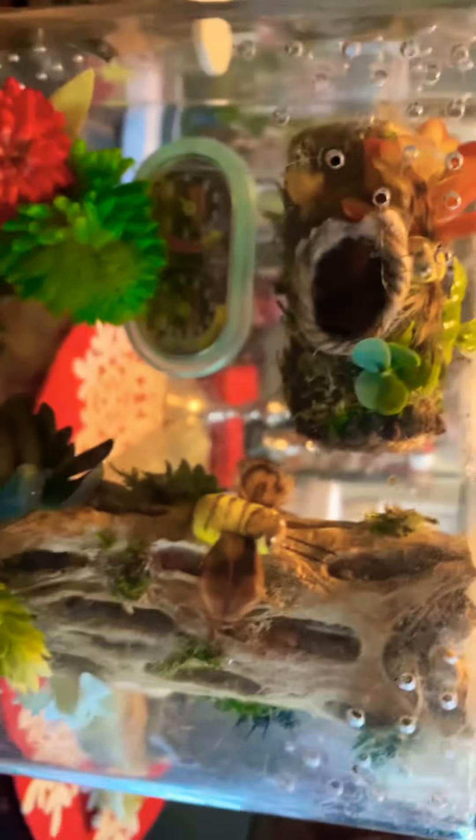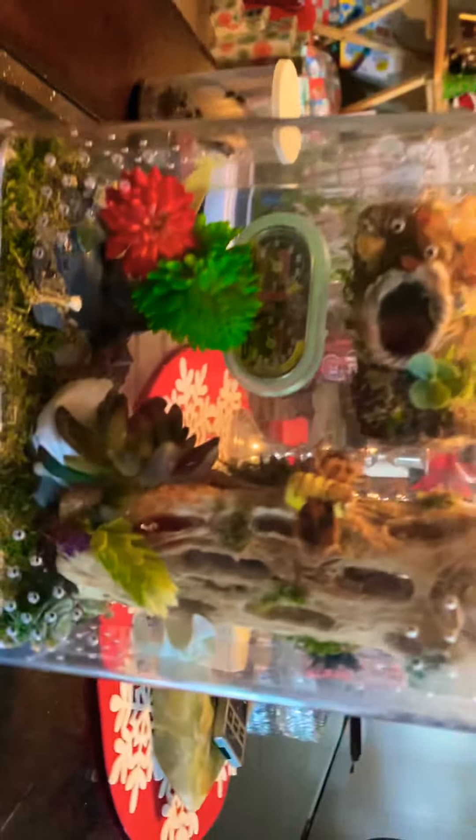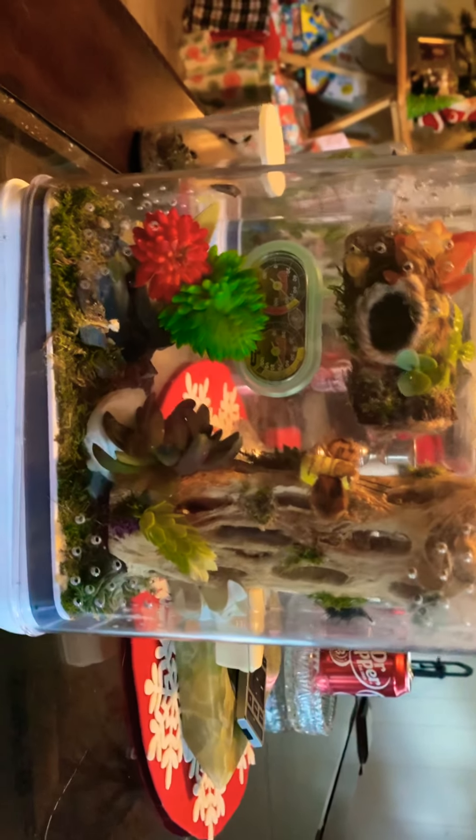He's got a cholla wood piece he can crawl in, and he's got one of his little nests inside there. My camera is just having some trouble focusing, but he's got a nest in there and a little nest right here, and he seems to like his enclosure a lot. He's also got himself a little pond with a lily pad.